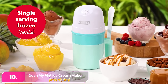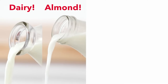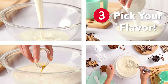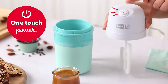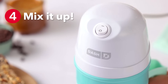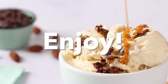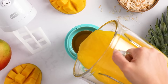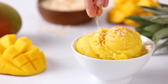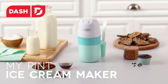Let's start with number 10, the Dash My Pint Electric Ice Cream Maker. The Dash is a compact and affordable solution for anyone looking to make single-serving frozen treats with minimal hassle. Its small size makes it perfect for kitchens with limited space or for those who want to make smaller portions of ice cream, sorbet, or frozen yogurt. The operation is simple — add your chilled ingredients, press a button, and the machine will churn out your dessert in just about 30 minutes. With a one-pint capacity, it's great for individual servings and easy experimentation with flavors. The Dash is also lightweight and easy to clean, making it convenient for frequent use. While its size may limit batch quantities, its portability and efficiency make it an excellent choice for quick and easy homemade ice cream.